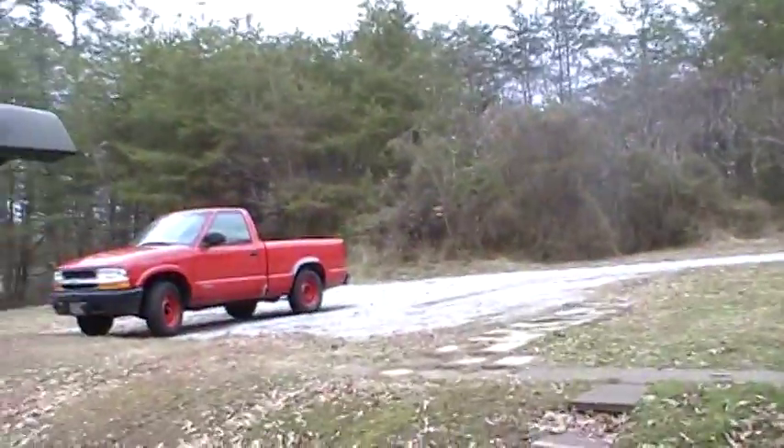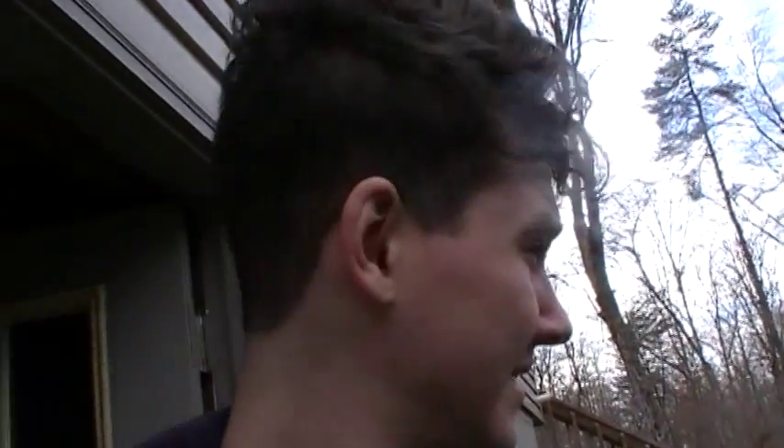Alrighty then, here we go with the Frankentruck again today. It doesn't look too bad outside right now, but according to the weather, we're in for it in a couple hours. It's supposed to start snowing pretty bad and keep snowing for the next two or three days. So I figured I'd take this divine opportunity to come out here and finally change the thermostat in Frankentruck.